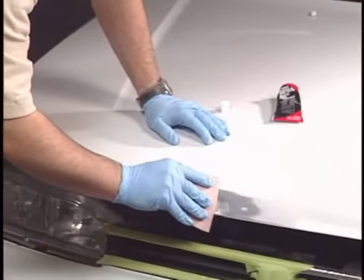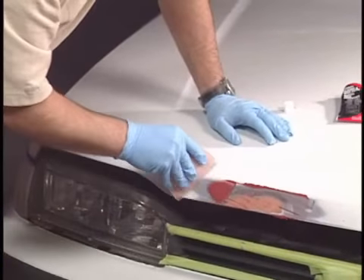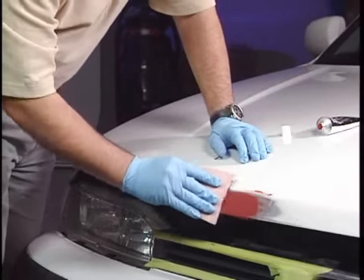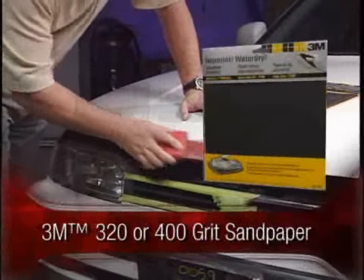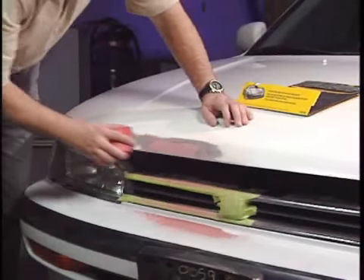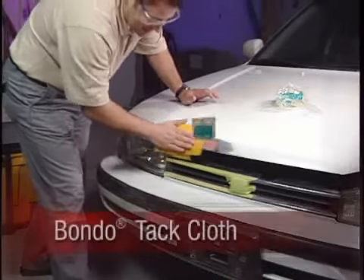Apply a very thin layer of Bondo glazing and spot putty to fill in pinholes and small imperfections. Sand with 3M 320 or 400-grit sandpaper before using primer to remove any remaining scratches. Then wipe the surface clean with a Bondo tack cloth.